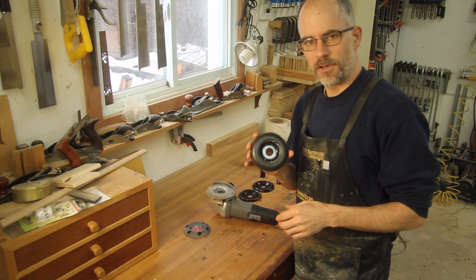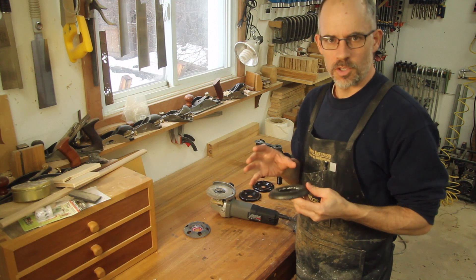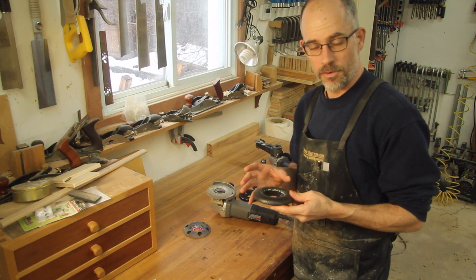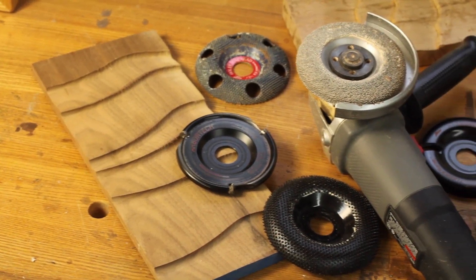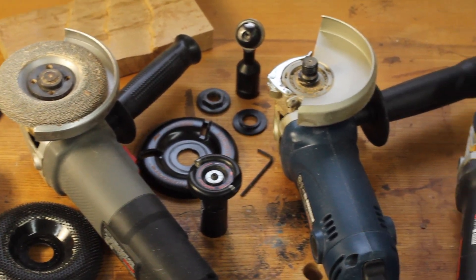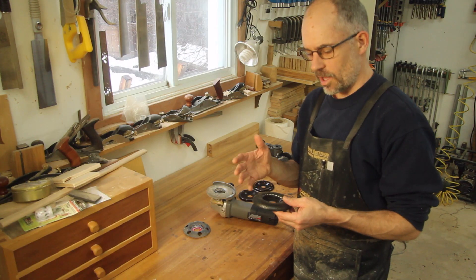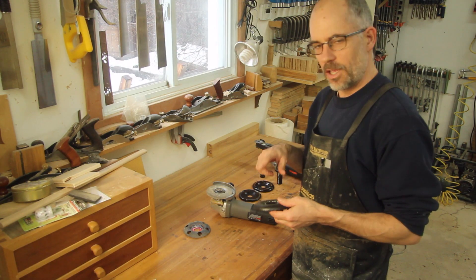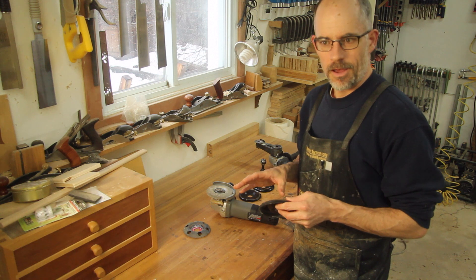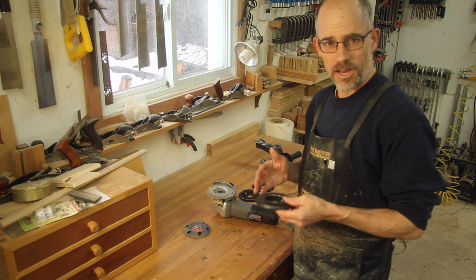We're talking about power carving wheels that fit on grinders today. If you're thinking of getting into power carving and you want to do some work with grinders, you're gonna have to find yourself a cutter. Lots to choose from — I'd recommend buying them all, they're all great in their own ways, but that's probably not going to happen. So I'll give you a little bit of information on each one that I have.